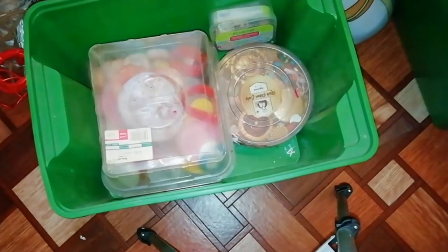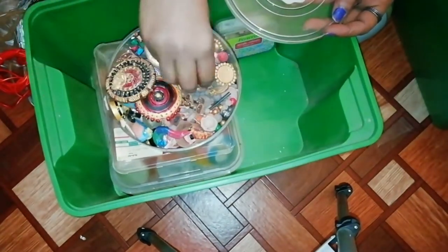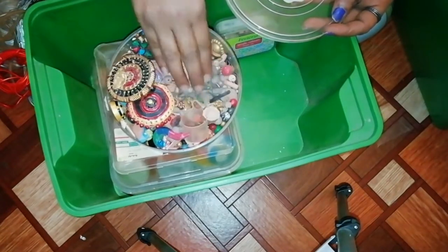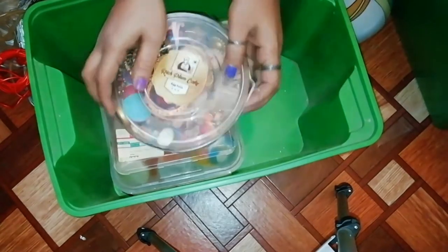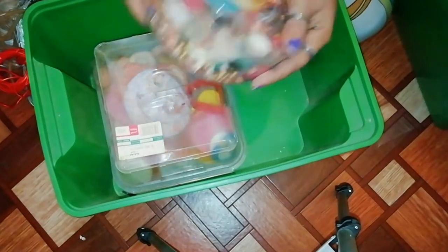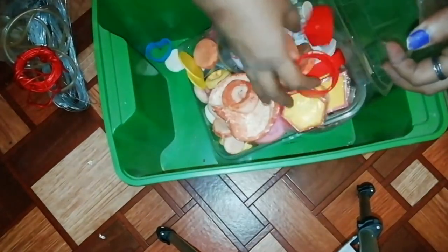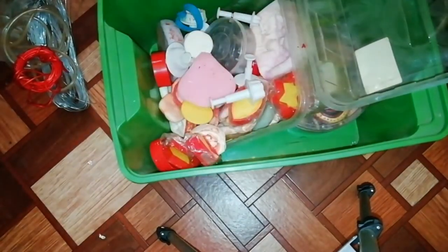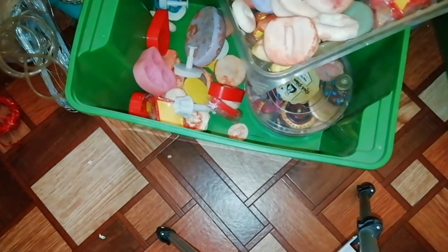We can use these patterns as well. We can use some beads, studs, etc. We can store these pieces. This is a mold and cutters. We have made these two molds — we have handmade molds.